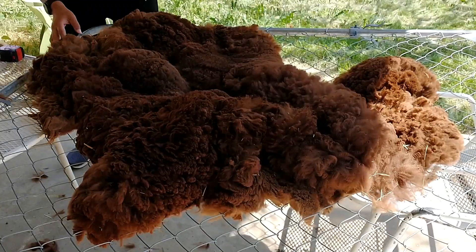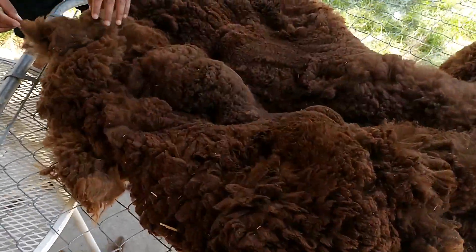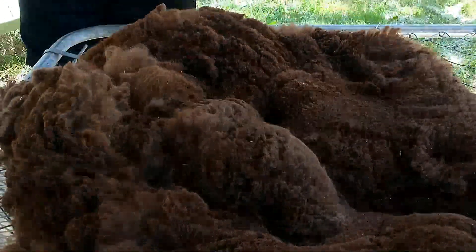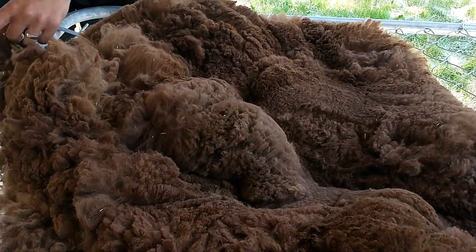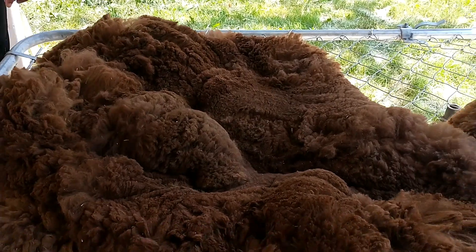Whose blanket is this? Clementine. It's actually in great shape. Well, she's the youngest — should hers be finer than the others? Yes it should, but what I mean is there's a lot less vegetable matter and stuff to pick out of her blanket than Firecracker's. And I'm really glad for that because I think I spent an hour on Firecracker's.